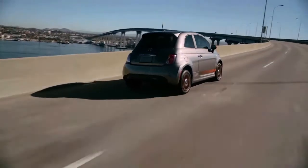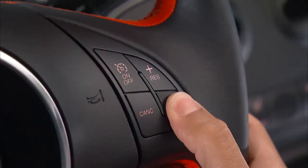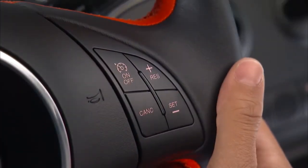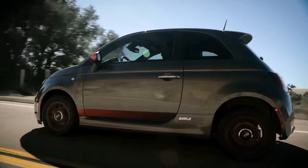Once the system is on, accelerate to the speed you want to maintain. Then push and release the Set Minus button to set the speed. Take your foot off the accelerator and the vehicle will cruise at the speed you've selected.